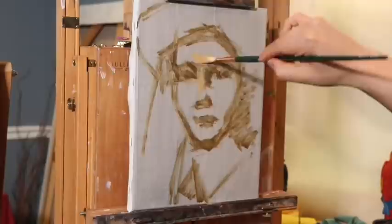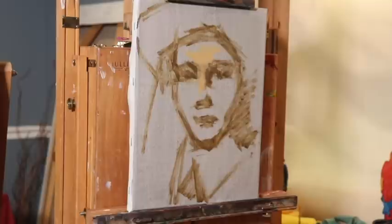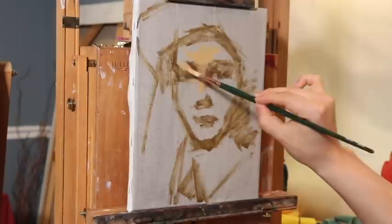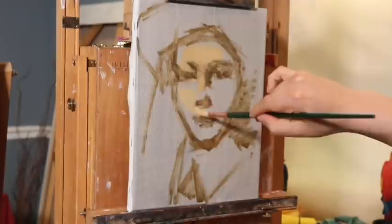I'm starting around the eyes because it's a way I can build up to the more complicated stuff. We're working from simple to complex, and working in such a way that whenever we need to make changes — and believe me, we will need to make changes — those changes are simple and easy to manage. The goal is to study the Rembrandt painting, interpret visual information, and create a master study.